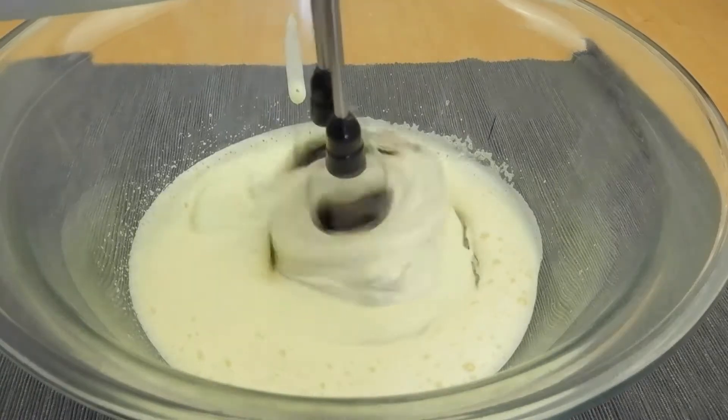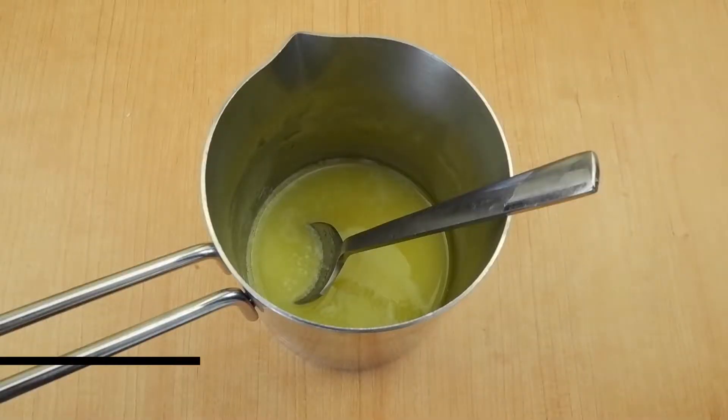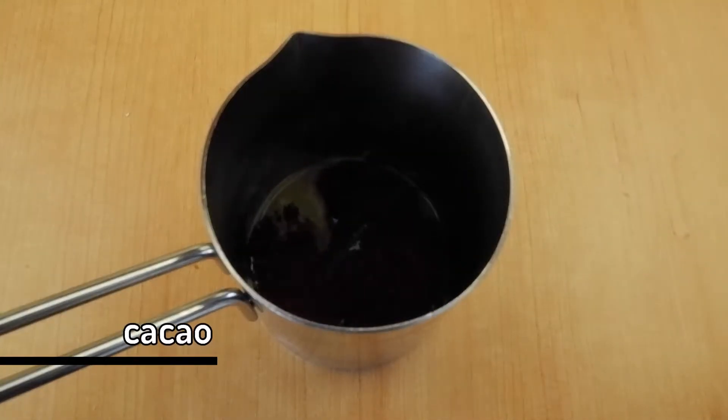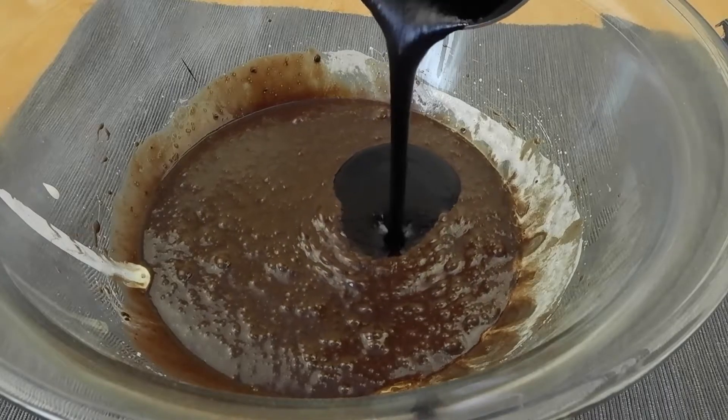But of course you can opt for Nutella if you like that. Give that a quick mix, then melt the butter in a separate bowl and add the cacao to it. Stir that until there are no clumps left, then add it off into our eggy mixture.